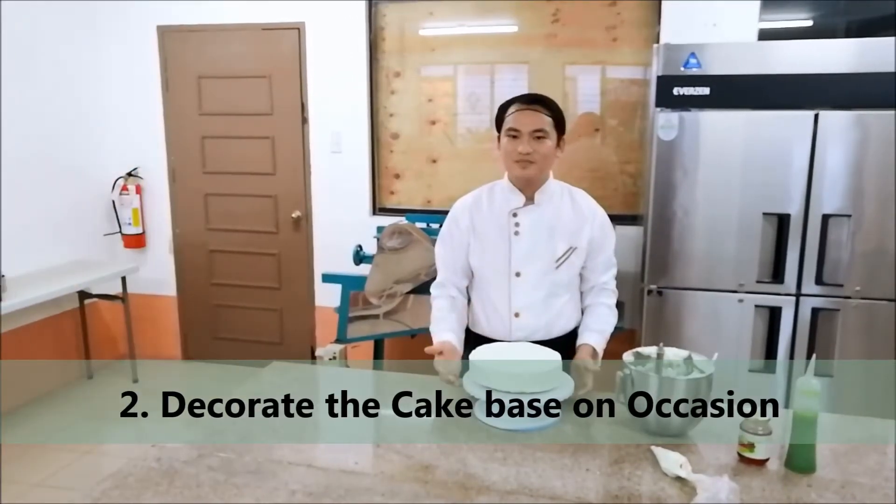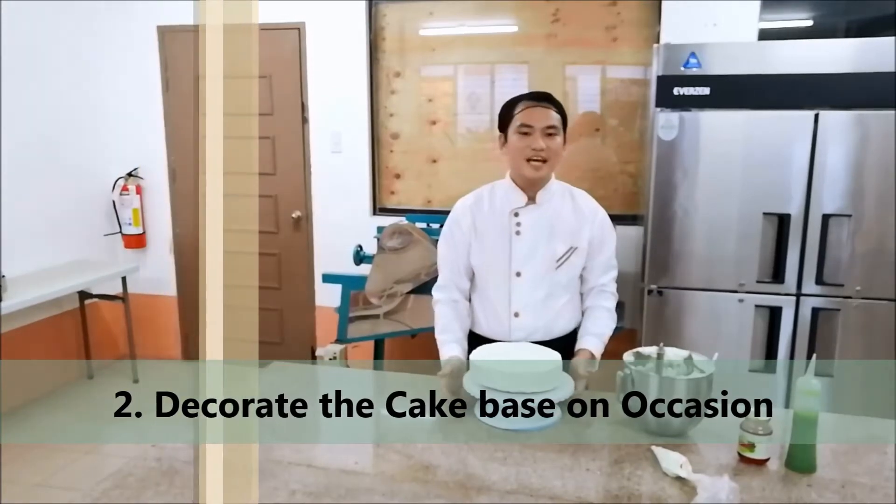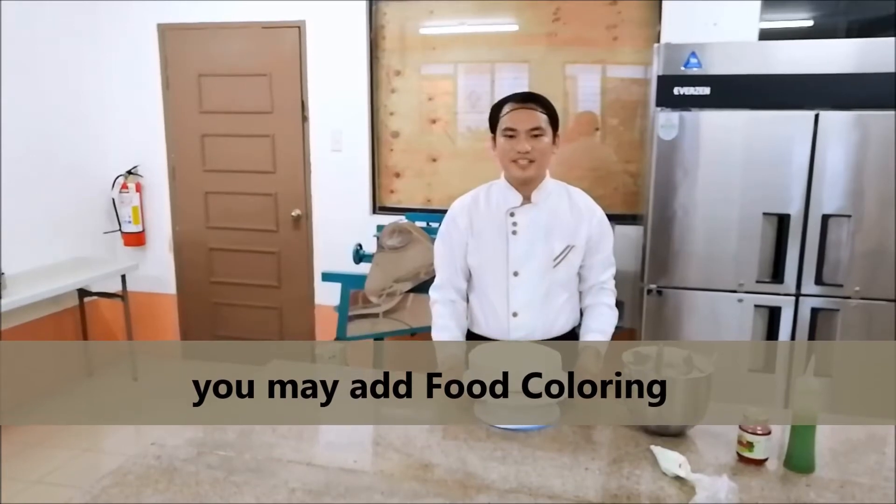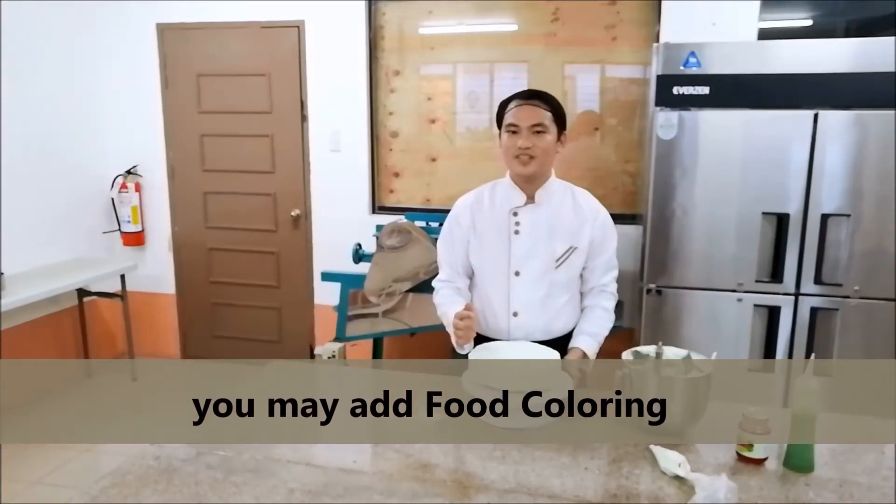The second thing to do is decorate the cake based on location or event. But now, we will make the basic one. You can also add food coloring to the butter icing to make the cake colorful and appealing.